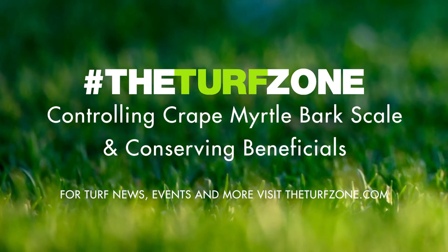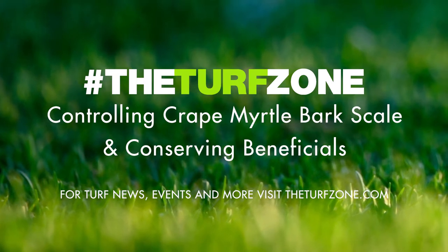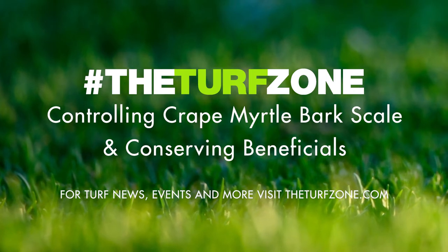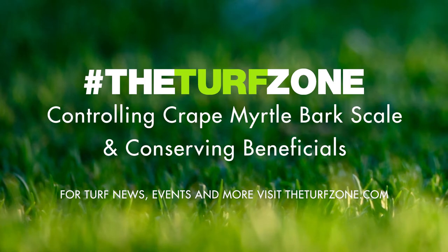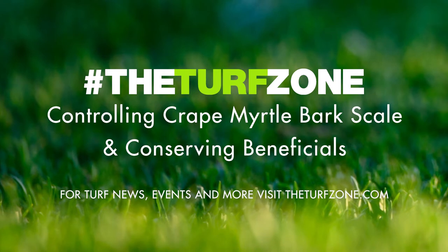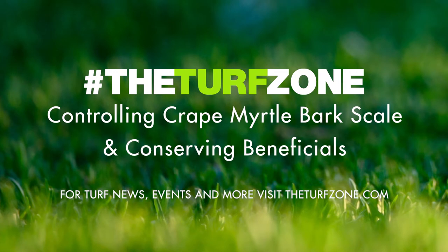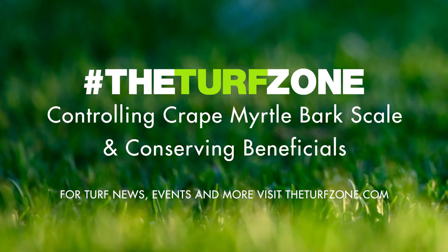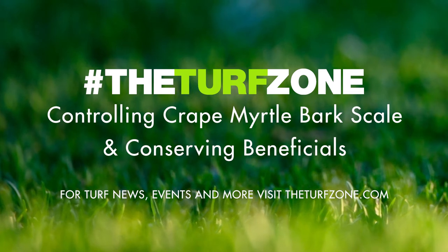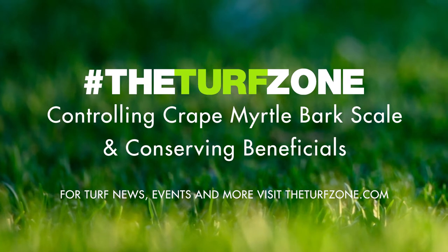Crepe Myrtle Bark Scale is a non-native scale insect and an economically important pest in the southern United States, whose rapid spread is compelling researchers to find sustainable management solutions. Crepe Myrtle Bark Scale, or CMBS, is native to East Asia and was discovered in the United States in 2004 in a Texas nursery. This scale insect has quickly dispersed throughout the South and Southeast due to its high fecundity, or reproductive success, and ability to produce multiple generations per year.